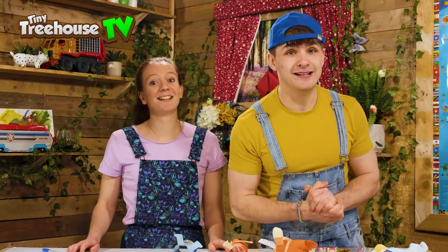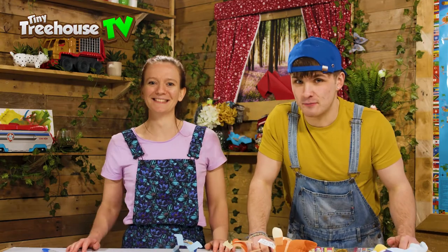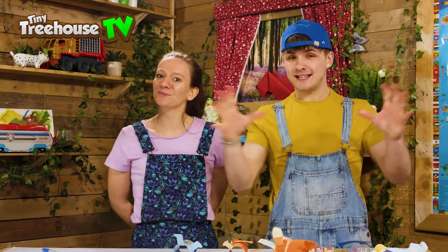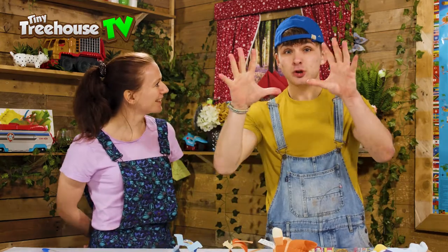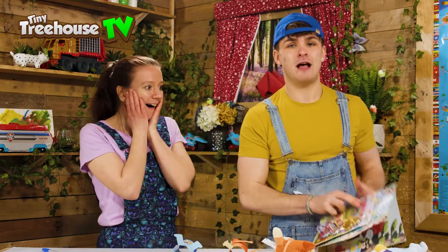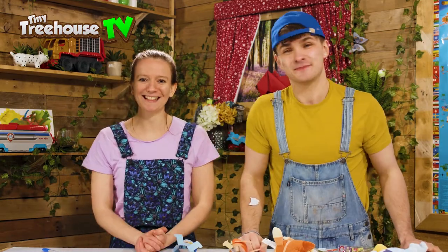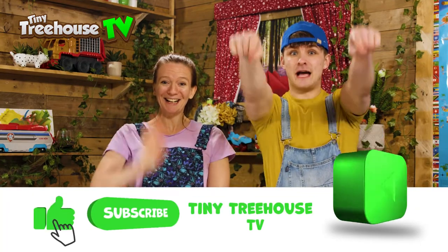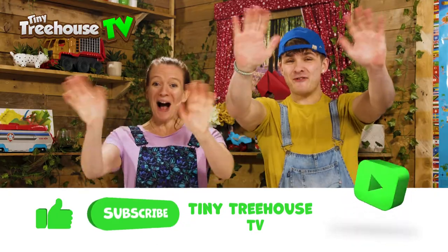We promised at the very end of the video that we would give you a big surprise. So the surprise is, if you guys send in your artwork, we will send you a Tiny Treehouse Fun Pack including one of your very own Bluey magazines, and lots more gifts in there too. Incredible! Join us next time for our next video, everybody. Thank you so much for watching - all the details are down below in the description. Bye everyone!